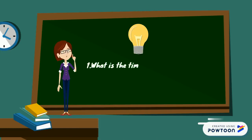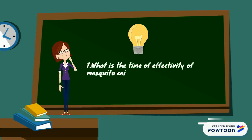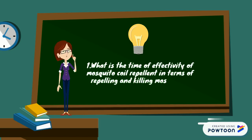Research Question 1: What is the time of effectivity of mosquito repellent in terms of repelling and killing mosquitoes?